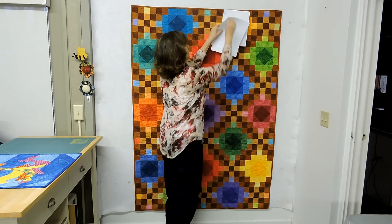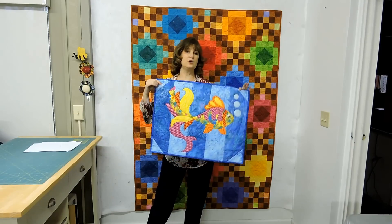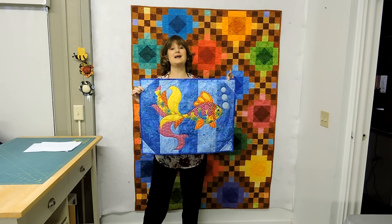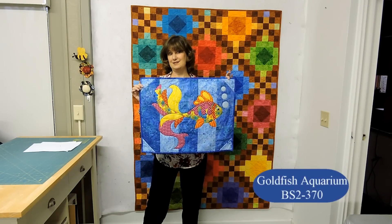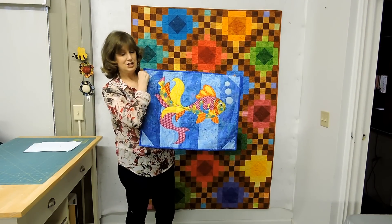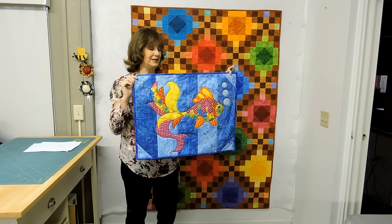The next kind of quilt that we have is not blocks at all, but instead is appliqué. An appliqué is when you take one piece of fabric and you put it on top of another piece of fabric, and I have a lot of appliqué quilts because I love them. This is Goldfish Aquarium — it's perfect for your bathroom. It's simple, with nice big pieces. You outline it in a decorative stitch and your quilting is done along with your outlining.